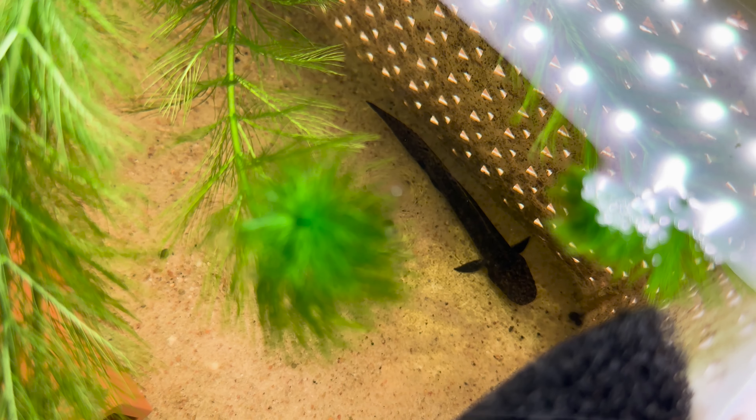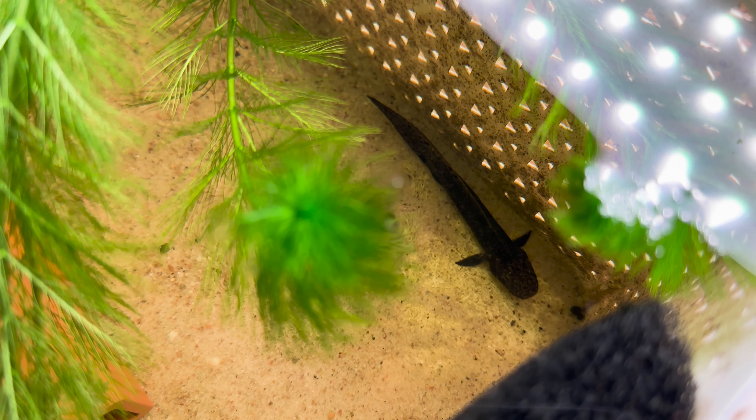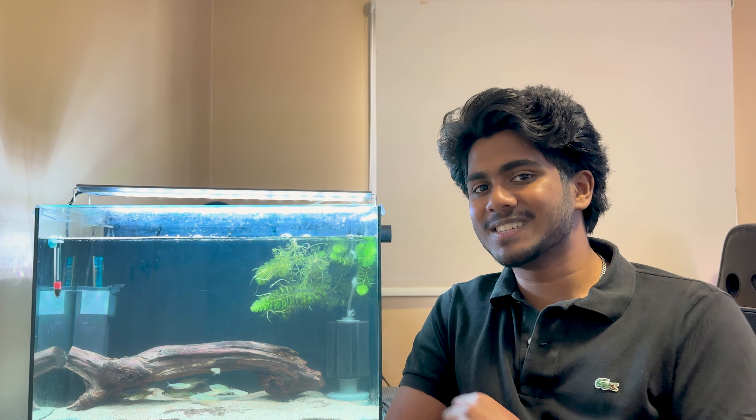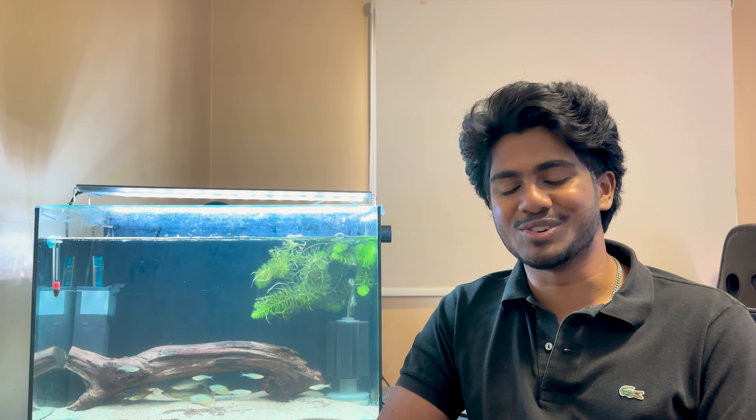Let's start off by looking at the aquarium that these baby lungfish are in because it's new. You haven't really seen me in this view of the fish room before, so I'll give you an update on this aquarium and then the fish themselves. If you saw the video two months ago of when I originally got my baby Australian lungfish, they were actually in my four foot shallow aquarium.